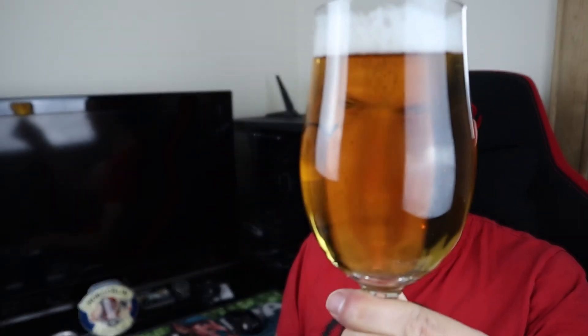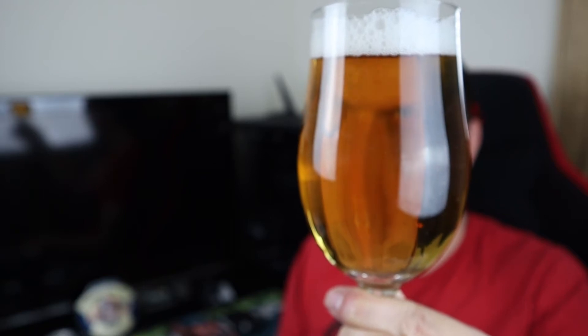Sweet — it does smell sweet. No grassiness that I do like in a lager, which is a shame, but sweet malt, lightly hopped. Look at that carbonation rolling up the glass from the nucleation — hopefully you can pick it up on the video. It smells a little uninspiring to me, but it's more about the taste so let's find out.